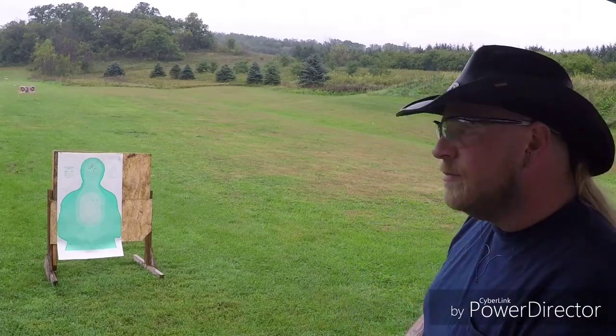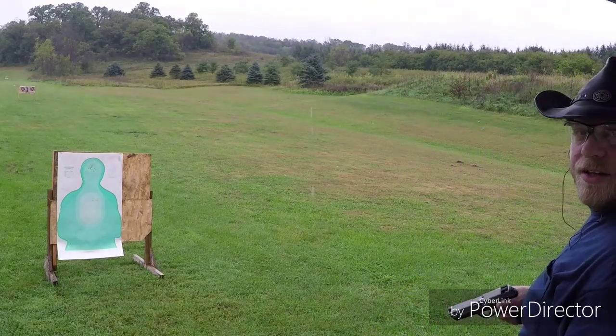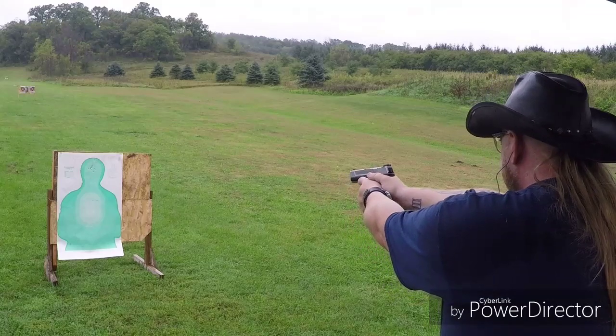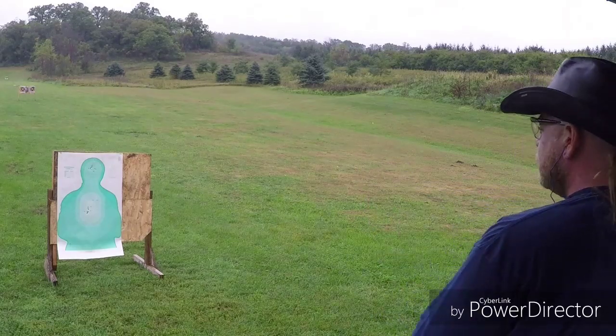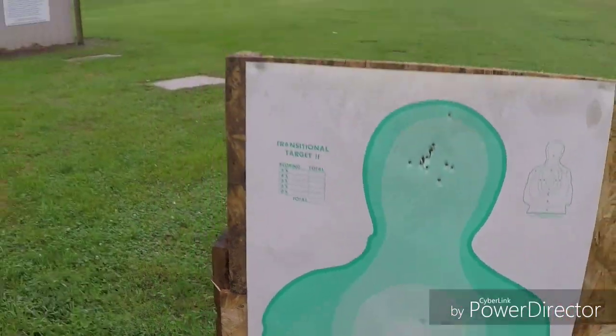Here we got the Winchester white box. Please excuse the sounds of gunfire in the background because I am at the public range. I'm going to shoot the chest because I already shot the head, and then I'll show you guys the group. I'm only going to put 10 through it because ammo is expensive — so there's 10 of them at 3, maybe 4 yards. And that's not a bad group for me as quick as I was firing.